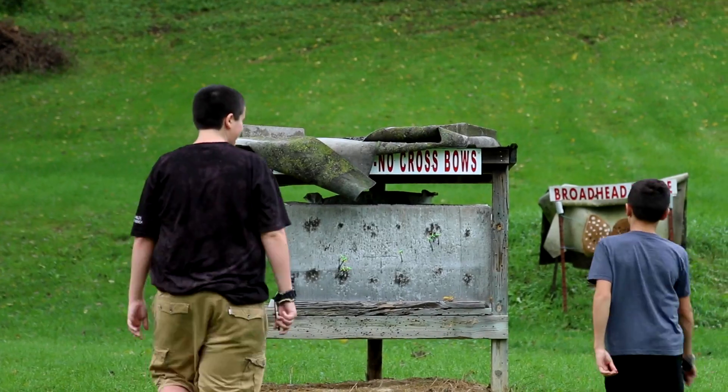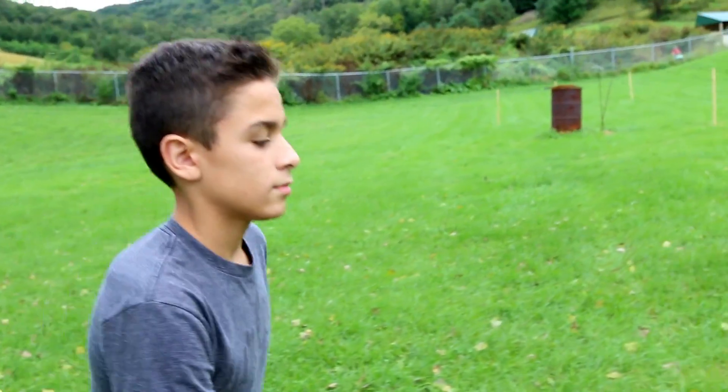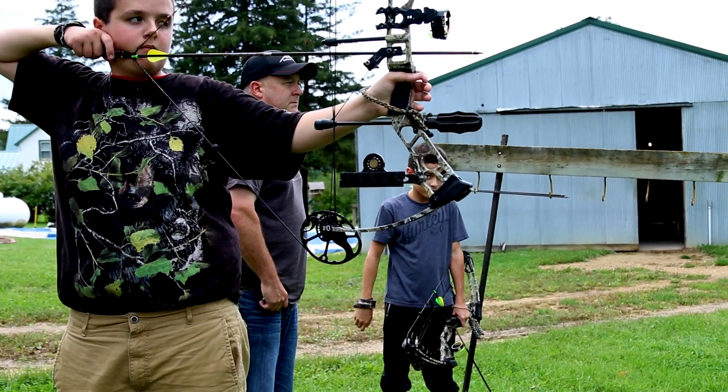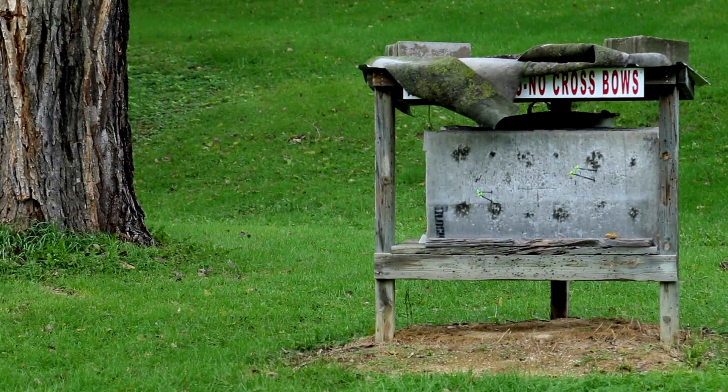But most of all, having fun with the boys. Can't wait to hunt this year. Hopefully these tips and tools that we're slowly progressing them on for shooting accuracy will really pay off in the field this year. We can't wait and we'll bring it to you soon.